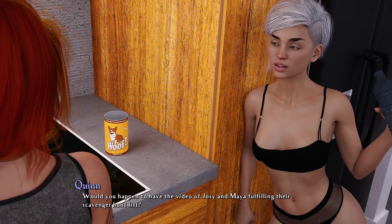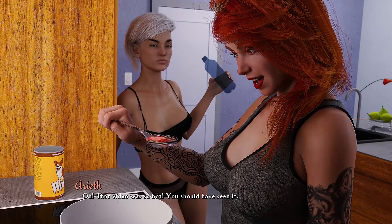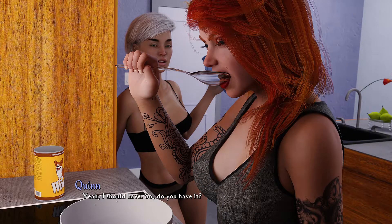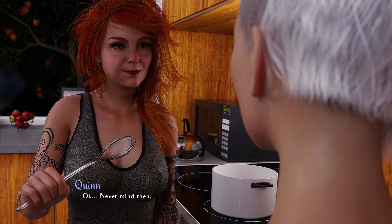About my question — would you happen to have a video of Jose and Maya fulfilling their scavenger hunt list? That video was so hot, you should have seen it. Do you have it? Nope, they just showed me on their phones. Never mind then.